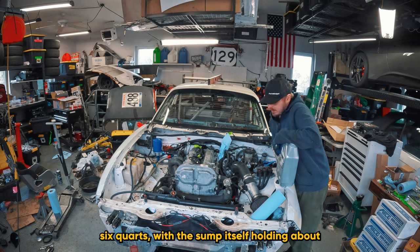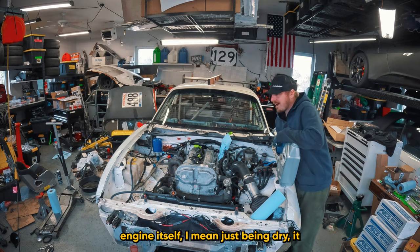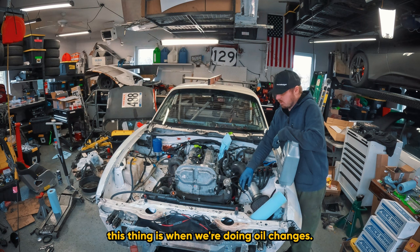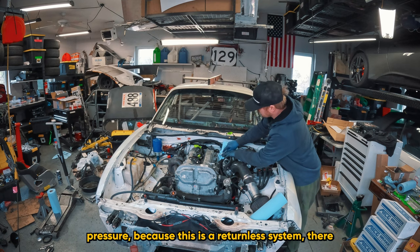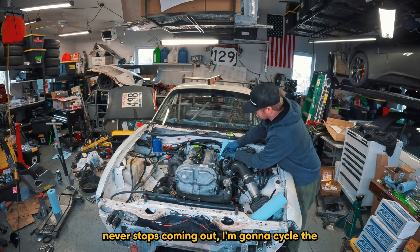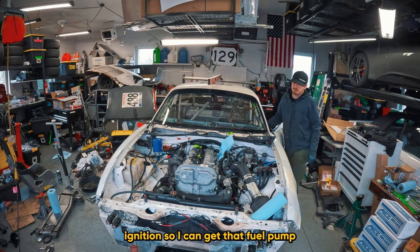My guess is it's about two-thirds of a quart over, so I think the entire system is about six quarts with the sump holding about four. The engine being dry needed to fill all those nooks and crannies, so it'll be really interesting to see what it takes during oil changes. Now I just turned the ignition on and I'm going to purge the fuel pressure because this is a returnless system - just pressing this Schrader valve until the air stops coming out, then cycling the ignition to run the fuel pump again.